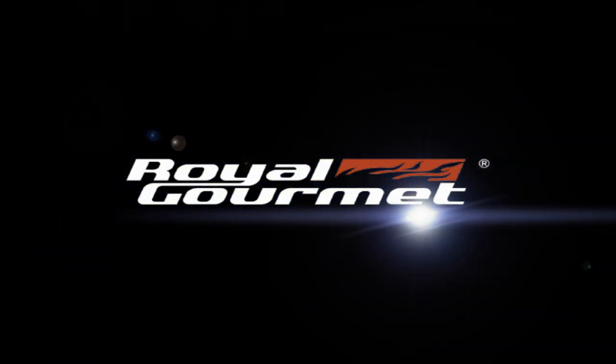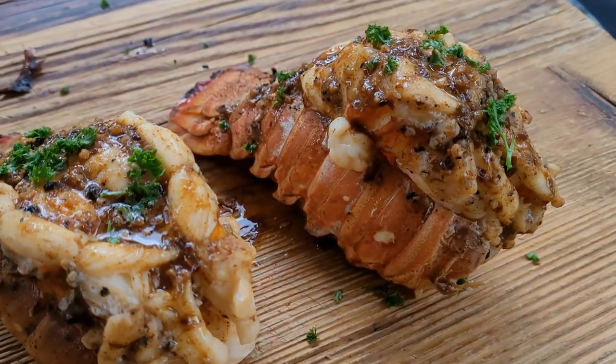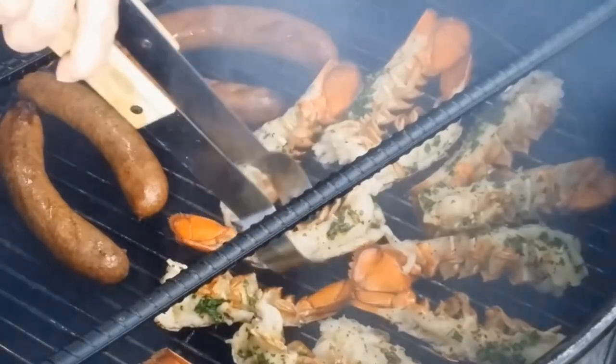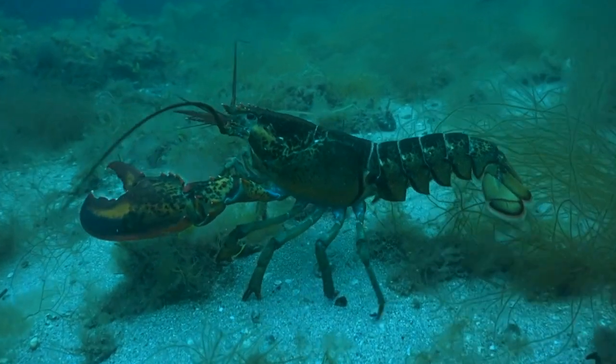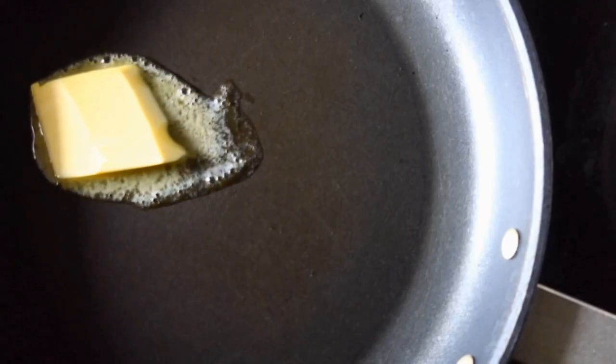We'd like to thank Royal Gourmet for sponsoring this video. Look what we got here — warm water lobster tails. You've seen me do lobster tails so many times before on this channel: smoked with garlic butter, grilled with garlic and red pepper sauce, even cooked on cedar planks. Today we're going to take some pineapple and butter and make lobster tails on this Royal Gourmet flat top griddle. It's going to be awesome.